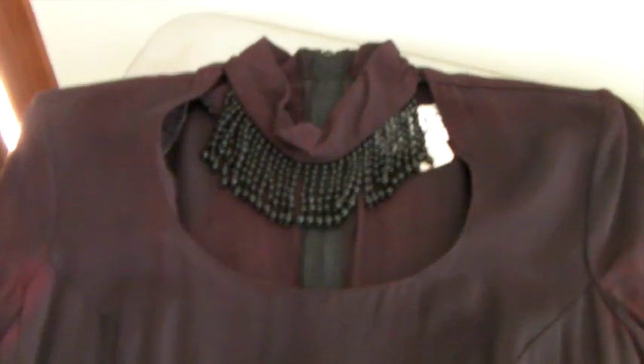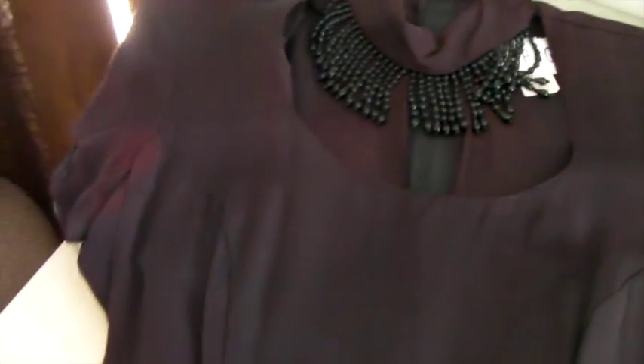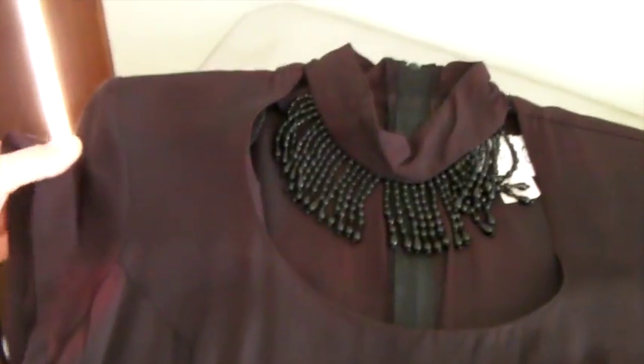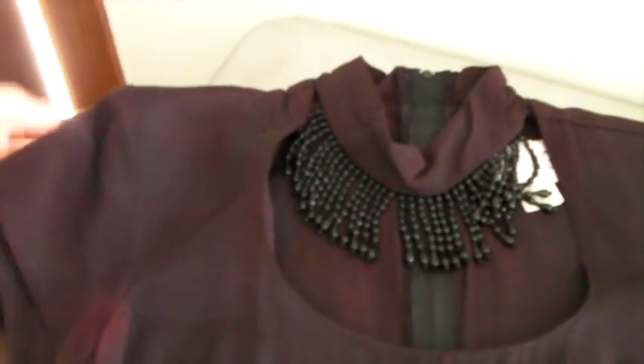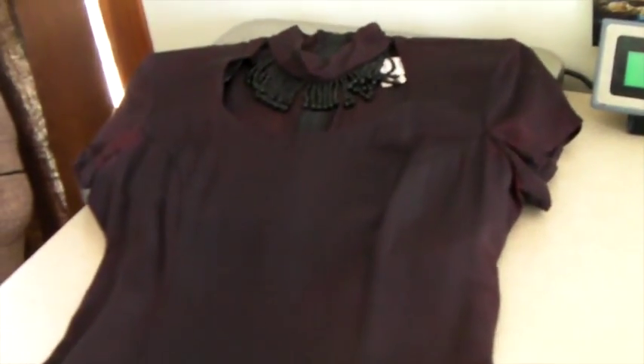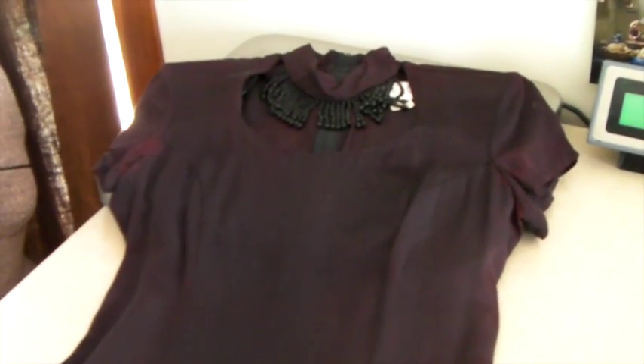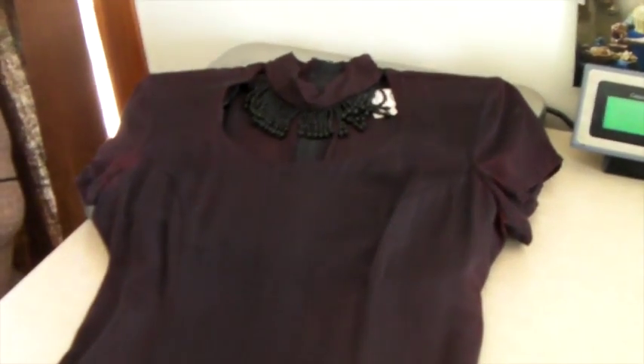This is a super 90s dress — it's got a collar with beads, which is amazing. It's by Rampage, which if you grew up in the 90s, you know that's a brand. It's got some stains and it's a little bit faded — someone could re-dye it or take the sleeves off. I've had it forever; I do not do well with dresses. They take a really long time to sell because people really want to bargain. This was $20 and it sold for $20, so I'm glad someone finally bought it.